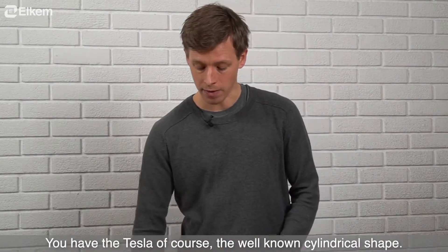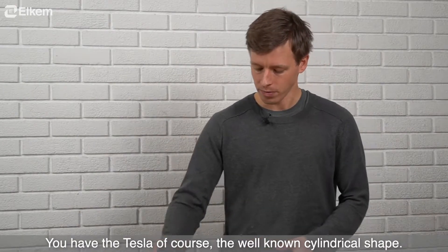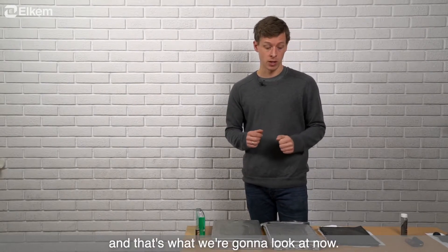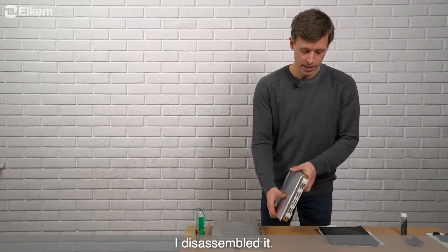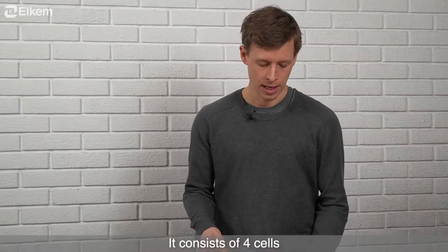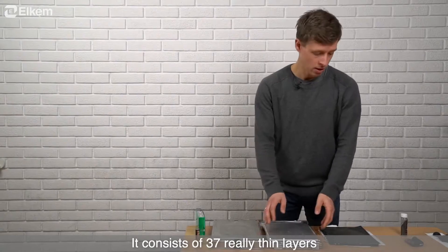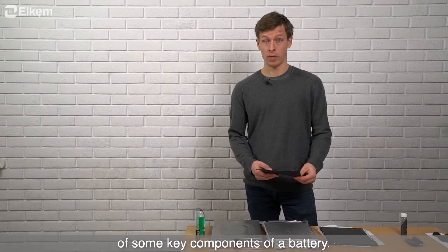The battery looks like this. You have the Tesla of course, with the well-known cylindrical shape. But inside these batteries they are more or less the same — they consist of the same materials, and that's what we're going to look at now. I took this module and disassembled it. It consists of four cells. Each cell looks like this: quite thin, and it consists of 37 really thin layers of some key components of a battery.